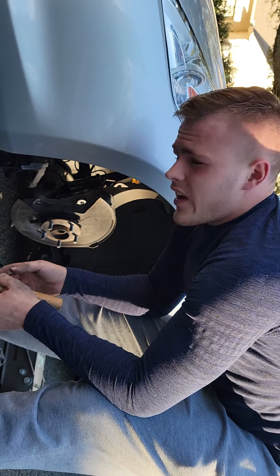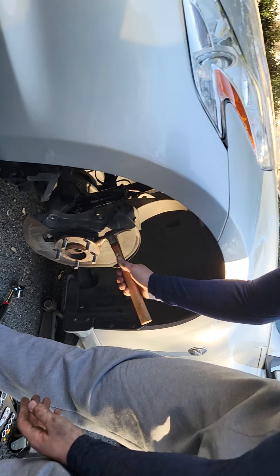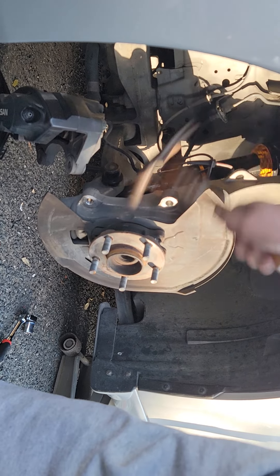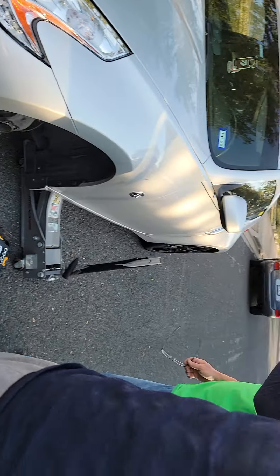After removing those 17-millimeter bolts from the back — one of them is going to be really hard — you'll have to use a swivel socket and a swivel joint to get it undone. This thing has to come off and it's real hard.